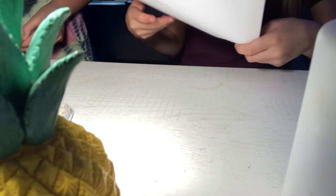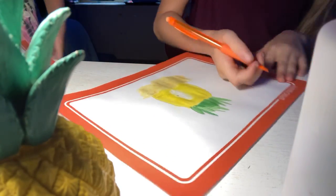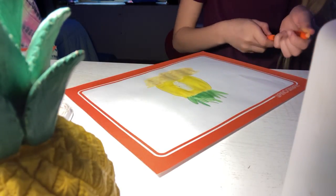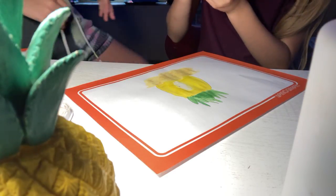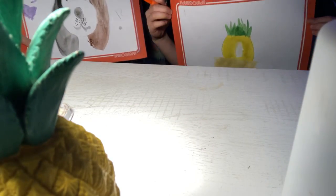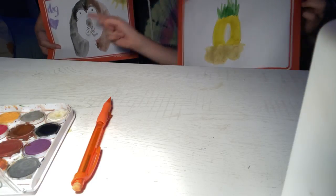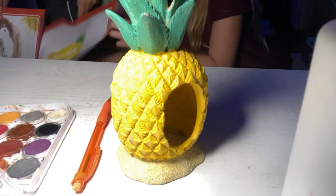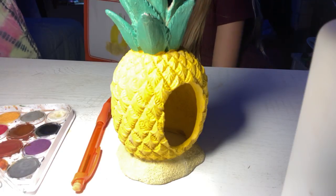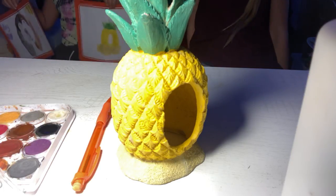Let me see your paper. This is R's painting. Comment 'R' for this or 'A' for mine. Mine's a pineapple, hers is a dog. Comment 'dog team' or 'R' or 'A' — 'A' is me, 'R' is her.